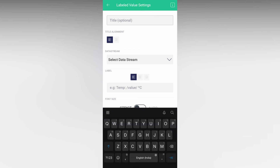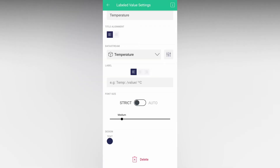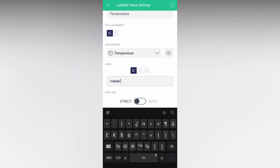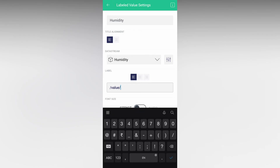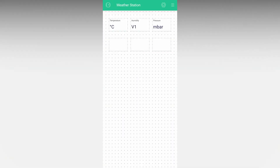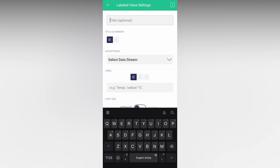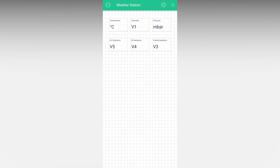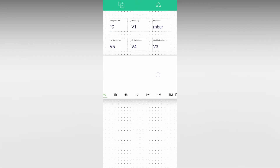Click on the label to configure it and follow the same process as the web dashboard. Here you can also add text before and after the value, so I added the respective units after each value. Add supercharts if you want — in the free version you can only show one data stream per chart.